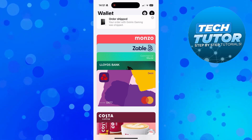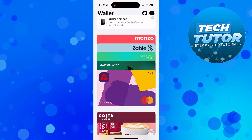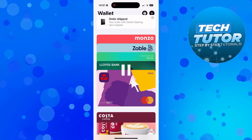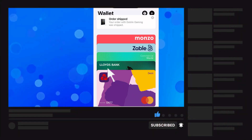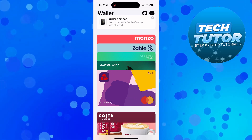That is how to add a debit card in Apple Wallet. I hope this quick tutorial helped you out today. If it did, I'd really appreciate it if you consider leaving a like and subscribing to the channel. Thanks for watching and I'll see you in the next video.